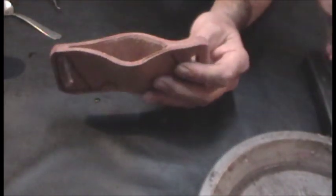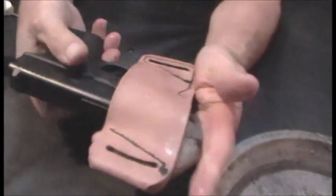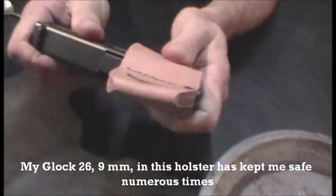Now the leather is much softer — this is really thick leather I've got here. What you do is stick it in and then start wiggling it. You're going to think there's no way it's going to fit, but it'll fit. It's going to be a tight fit, and that's okay.